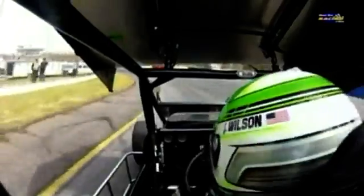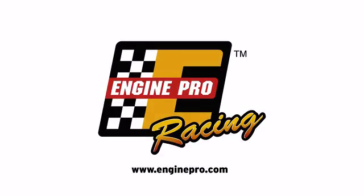Performance tested and race proven — when it comes to engine parts, go with the Pro. EnginePro. Hello, my name is Dave Sutton from EnginePro.